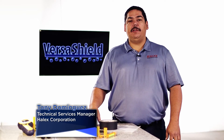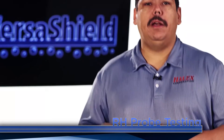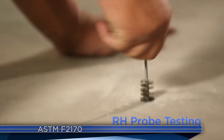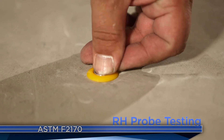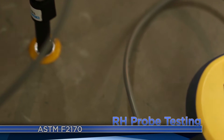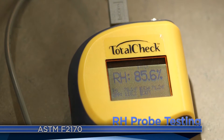Hi there, Tony here. Today we'll review the most commonly used methods of moisture testing. RH testing, or relative humidity, is performed in accordance to ASTM F2170. Here we drill and insert a sleeve into the concrete and cap it. After 72 hours, we use a reader and receive a quantified reading. RH probe testing has become the most commonly used method to determine if concrete is ready to receive flooring.